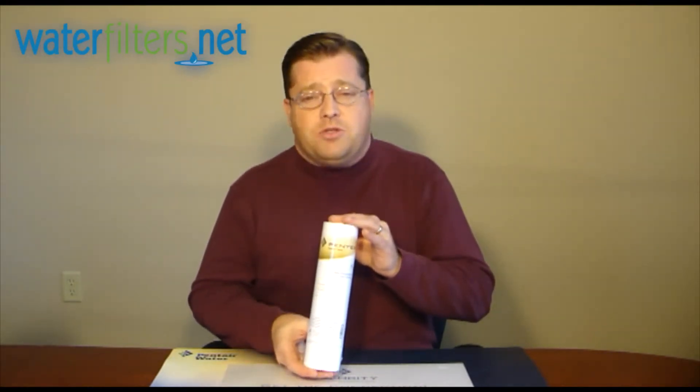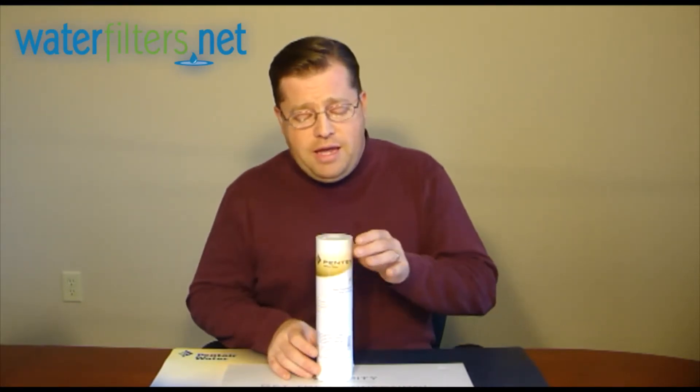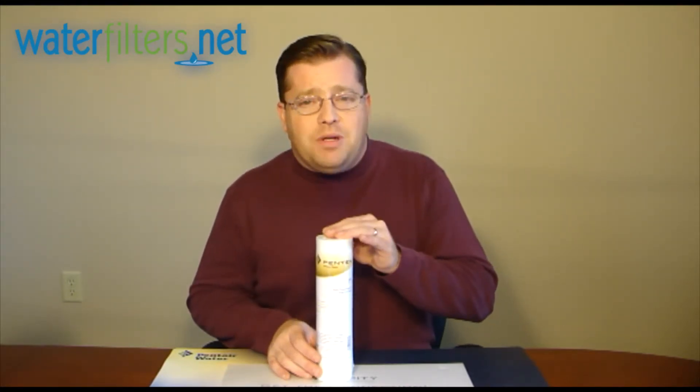As indicated, it's an industry standard size, so it's going to fit in a vast array of filter housings. It's manufactured from a polypropylene material, called polypropylene spun.